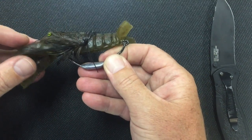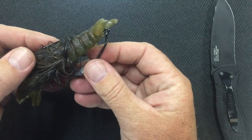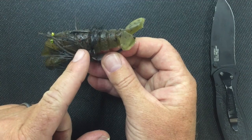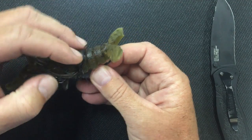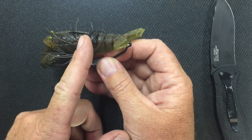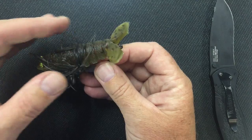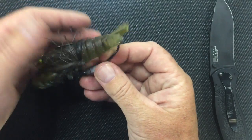Poke it through and straighten it out a little bit — and there you can see it sits perfectly straight. There's no curvature to the bait being pulled by the hook. If you go too far, it'll crumple the bait up. If you don't go far enough and go further back, it's going to stretch the bait out. So when it's nice and relaxed, it's good to go.